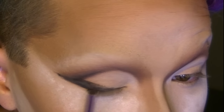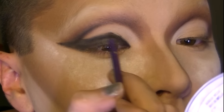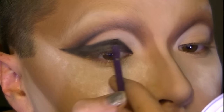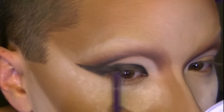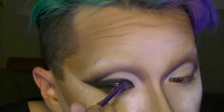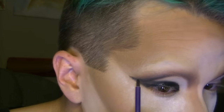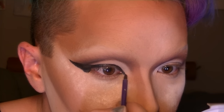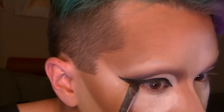My eyelids are really hooded so I have to bring my eyeliner up really, really high. If you don't have hooded eyelids it's not really that big a deal, but for me I usually cover up my entire eyelid with eyeliner just so it'll be visible when my eyes are open. I usually round off the shape so it looks like my eyes are more rounded and bigger. I'm using a lip tar as eyeliner — it's black, I think it's called Tarred, and it has a matte finish when it dries. I set it with the same black eyeshadow I used earlier, the Corrupt by Makeup Geek.